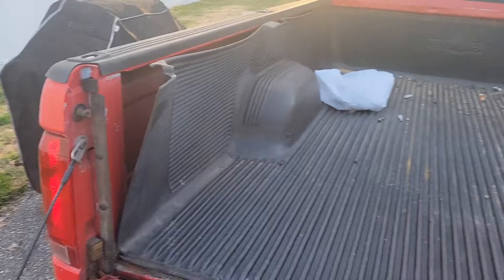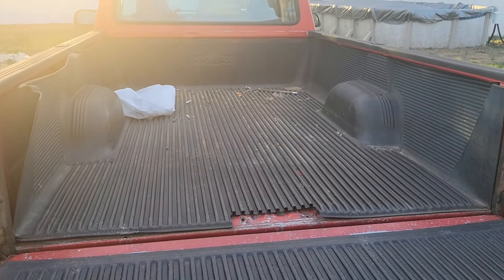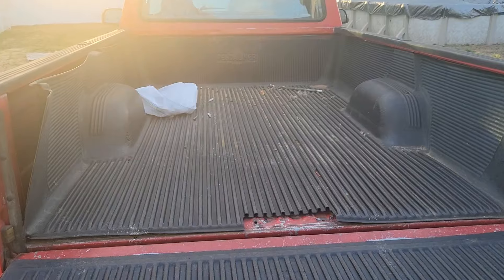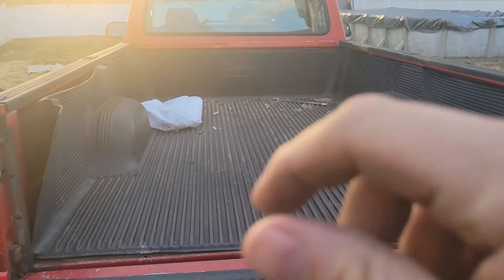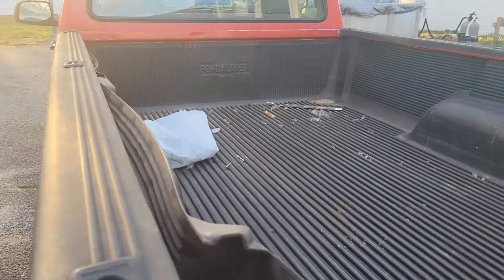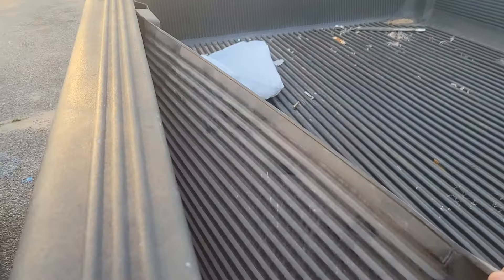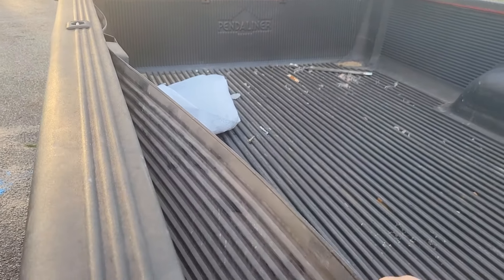I was looking over the truck and I had a hole in the exhaust — I patched that up. It was like where a plug came in, like an O2 sensor bung or something. It didn't rust through or anything; it was just something weird that got loose, so I had to plug it back up.